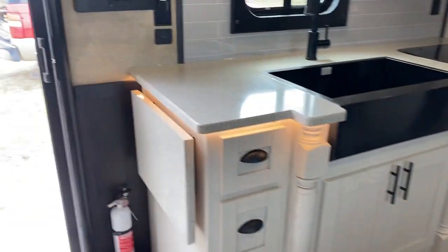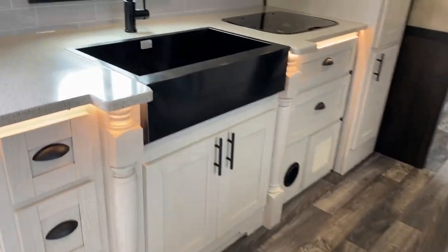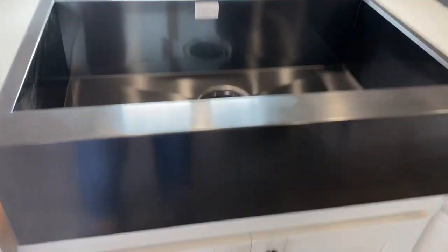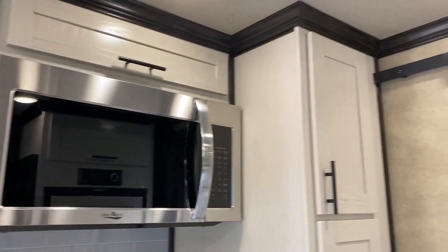They also added a flip-up counter — that's an added option. As you see, this has the farmhouse sink. Convection microwave. It has a neat pantry that slides out. It also has the trash can that slides out.